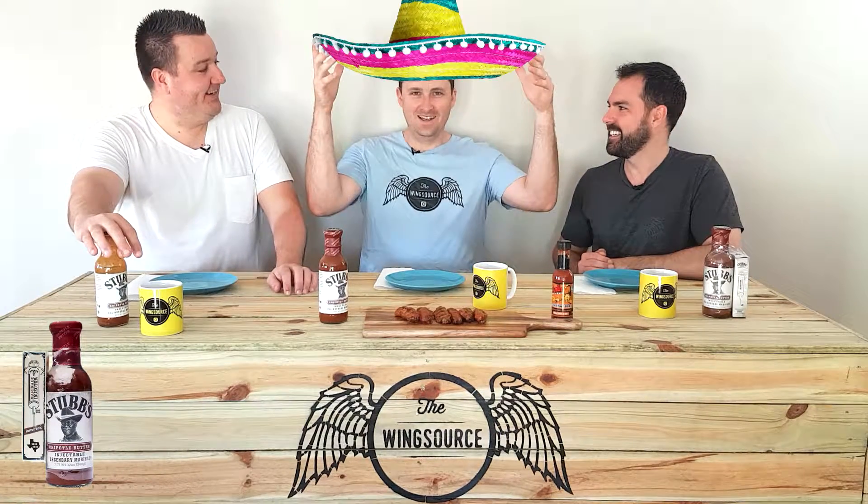It's a jalapeño, you said? Yes. So some wing fans might be across Chipotle. I feel like I need a big hat — it's like a jalapeño, but more fun. They smoke it and dry it, and it gives that extra bit of flavor on top of an already fun jalapeño, which I love.